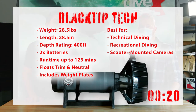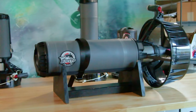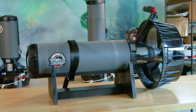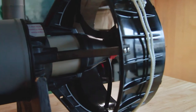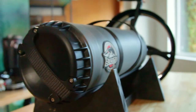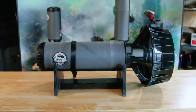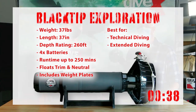Now we're taking a look at the Black Tip Tech version. As the name would imply, it's a tech scooter — very well set up for technical diving, with a deeper depth rating. On top of that, this is a scooter you can trim out perfectly neutral as well as completely flat, giving advantages for both recreational and technical divers.